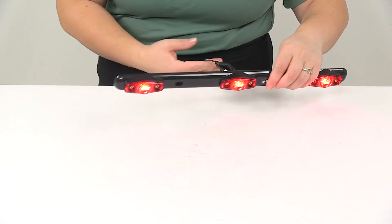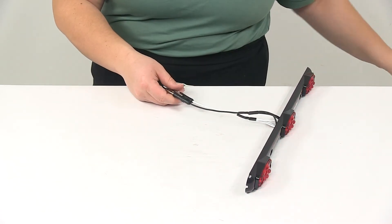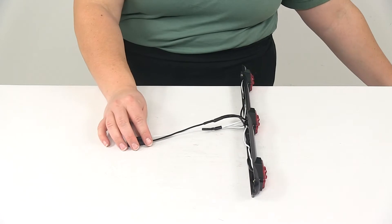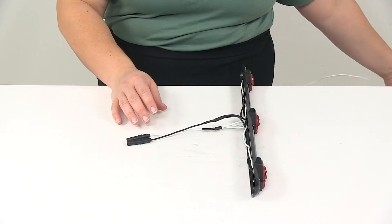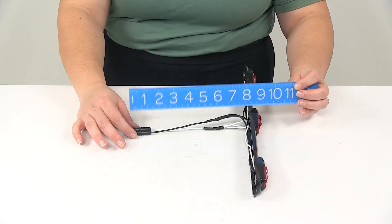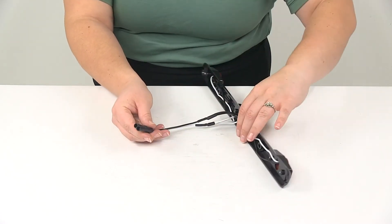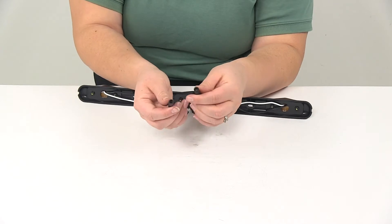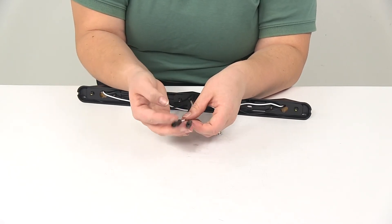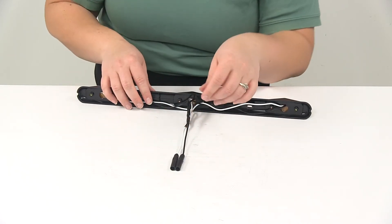The lead wire length coming off the back is going to be about seven inches, which should give you plenty of wire to get this connected. It does come with pre-attached connectors on the end, so you can plug those right into your light wiring, or cut them off, strip them, and use either a butt connector or heat shrink to get it all connected correctly.